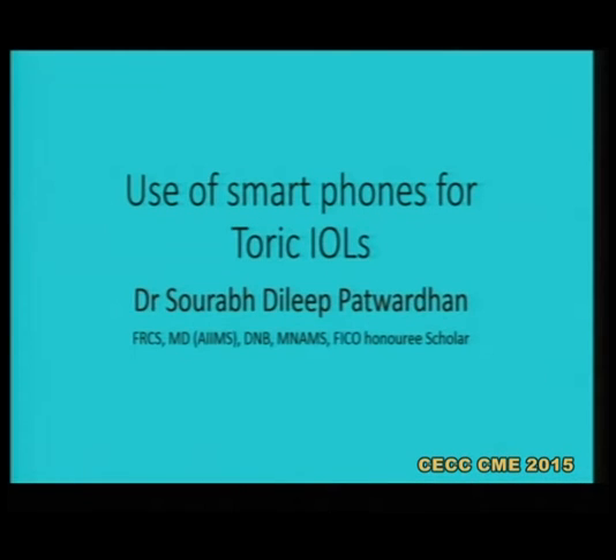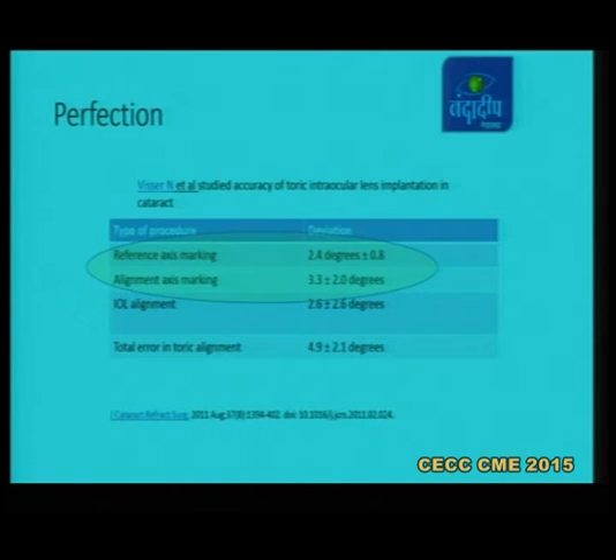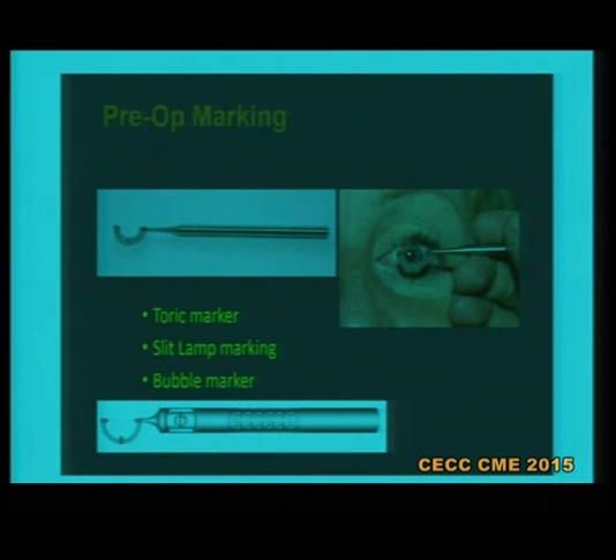I'll be speaking about the use of smartphones for our toric IOL practice. As we are all trying for perfection in our toric IOL's outcome, this is one study which is very interesting, which showed the different areas where we may have errors which ultimately result in wrong IOL placement. Two important things are the reference axis marking and alignment axis marking, which leads to around three to four degrees of average error in the alignment.